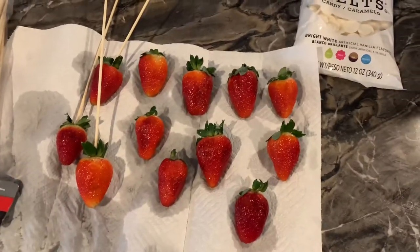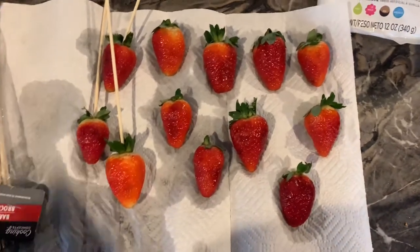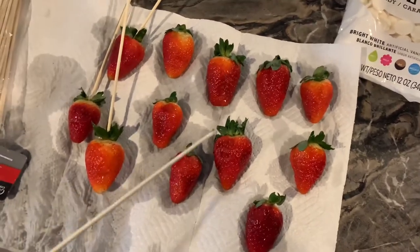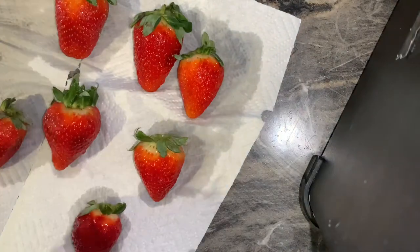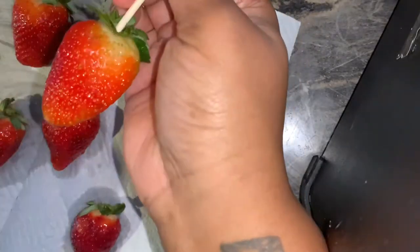You're going to start with freshly washed strawberries. You don't want your strawberries to be wet when you start working with this, so let them dry on a paper towel and wipe them off, one by one, so they can be as dry as they can. Now you can see I am inserting the skewer through the top of the strawberry. Be sure to move the leaves out of the way so they won't be dipped when you start dipping your strawberry in chocolate.